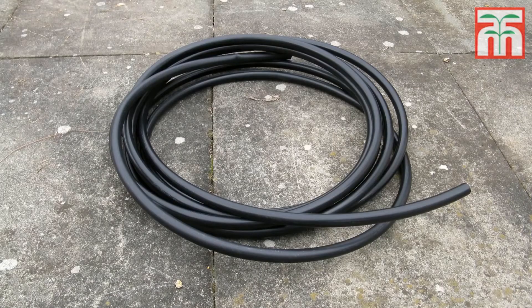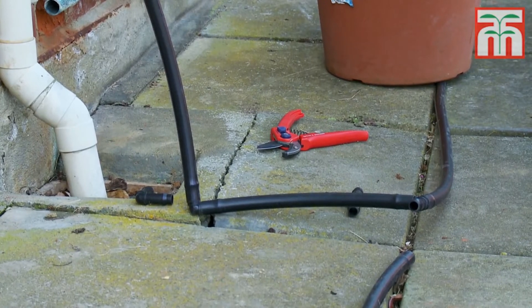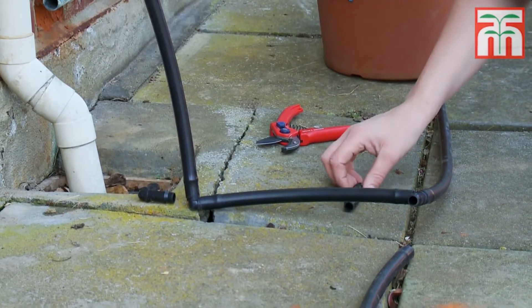Now you can begin to create your network of water pipes. First of all, lay out the large supply pipe. Don't try to bend the tube as this will restrict the water flow. If you need to go around a corner, then use strong scissors or secateurs to cut the pipe and add an elbow connector.